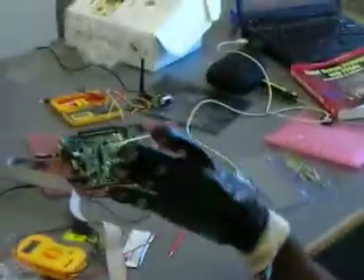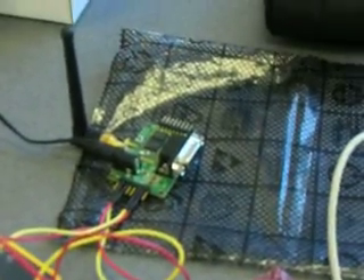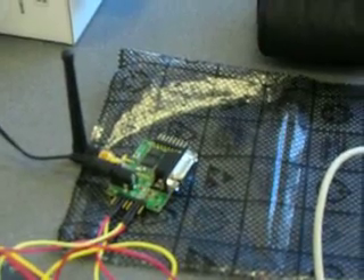We finally have everything working. The problem was with the FPGA we were using before — it had some issues. We just used the other FPGA and the glove seems to work fine. The thing with the Bluetooth was that you can use it as a direct wire replacement, except that you just need to ground all the unused pins, which we weren't doing before. Now that that's done, it seems to be working fine, though with a slight delay.